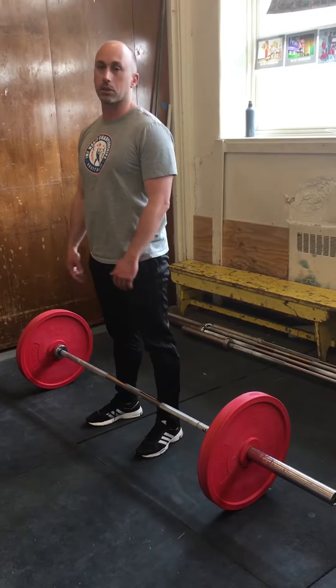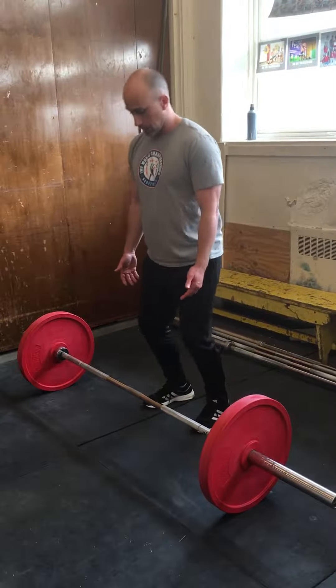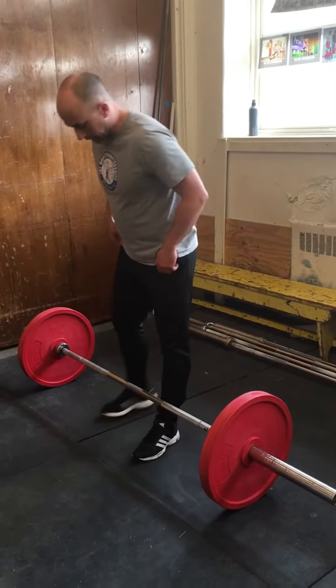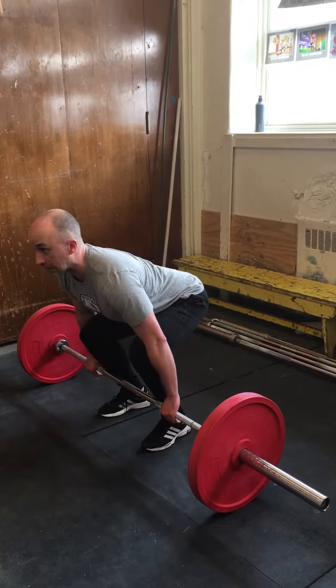We don't call it a deadlift because the pull incorporates a triple extension movement — knee, ankle, and hip extension. So it is to reinforce that first part of the lift.